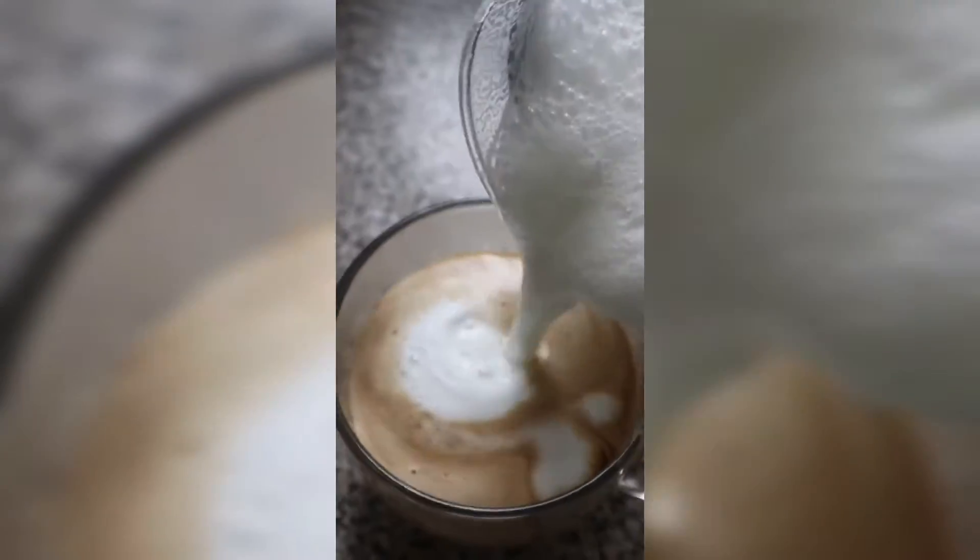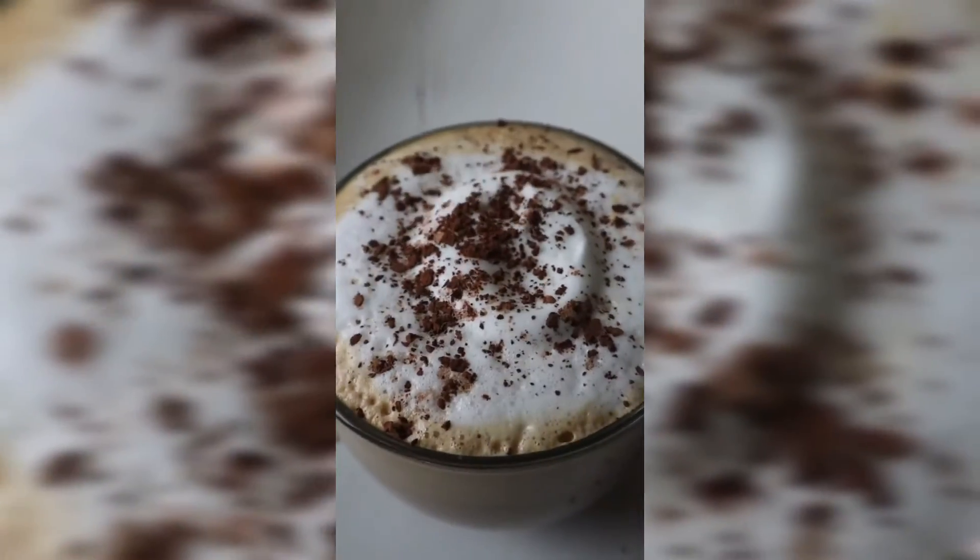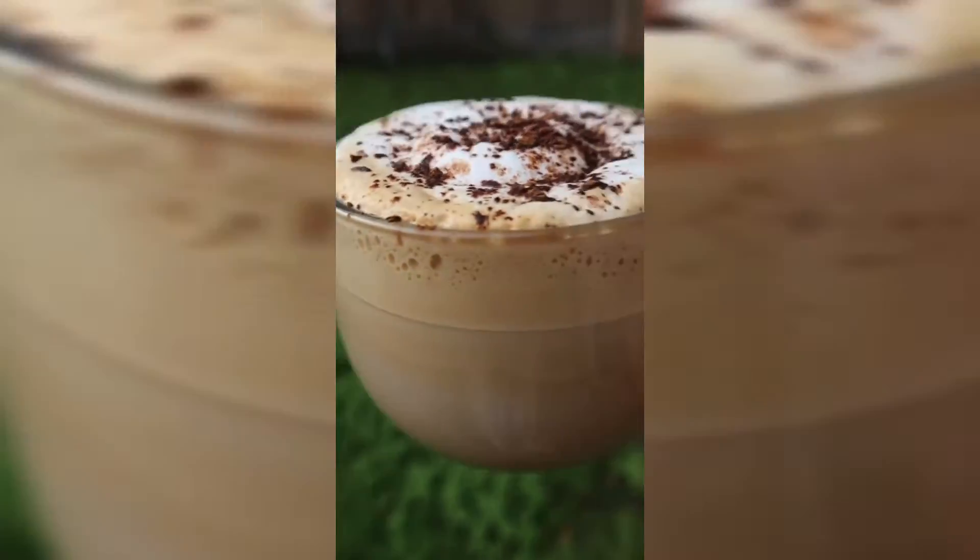This one is for my coffee drinkers who, like me, do not have a coffee machine at home. Not to worry guys, we can still enjoy a nice frothy cup.